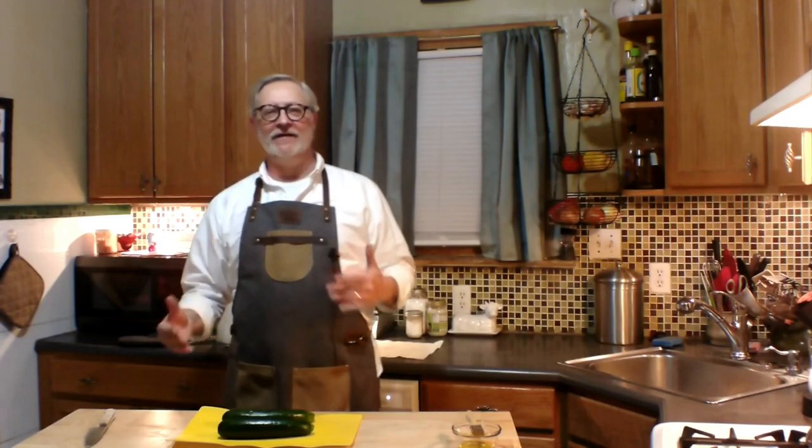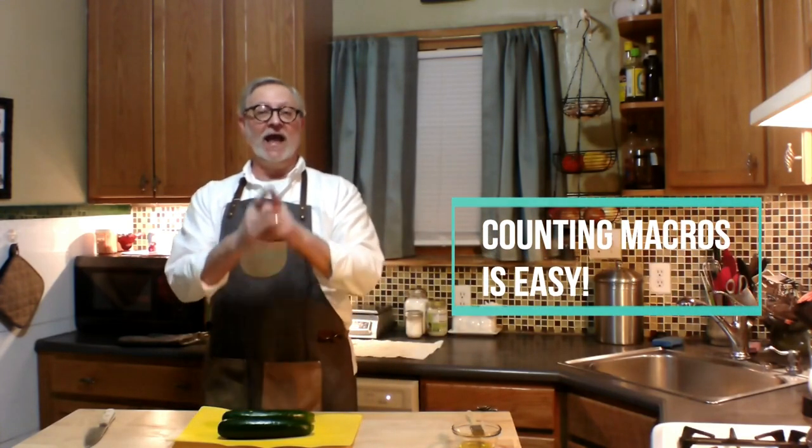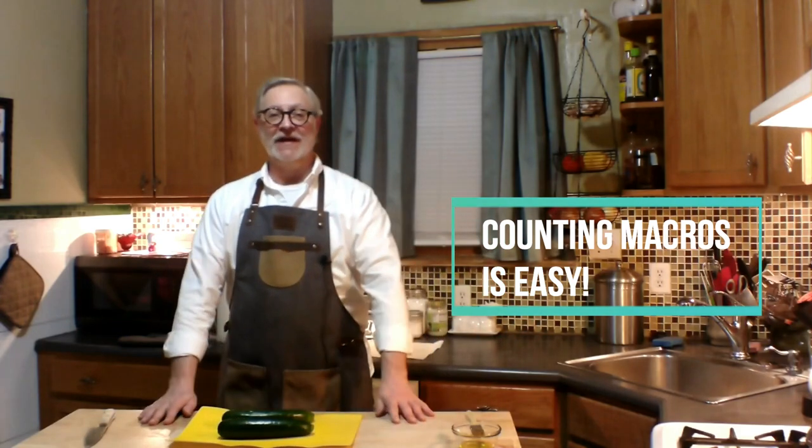Welcome to Tim Talks Cooking. Today I'm going to show you how to make really great keto zucchini chips. We all get a craving for something crunchy to snack on. I'll show you the pertinent nutritional information as we go and calculate the macros for the whole recipe — portions are for you to decide. This recipe is very simple, only two ingredients, and takes a little patience but is totally worth it.